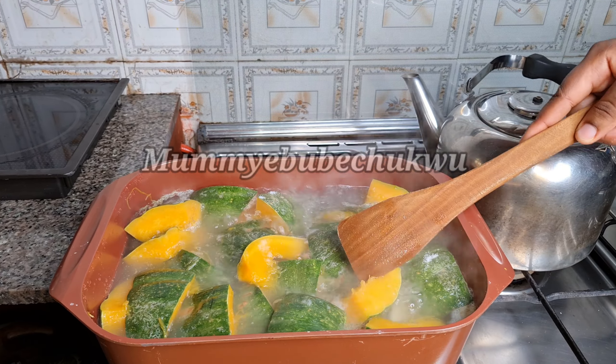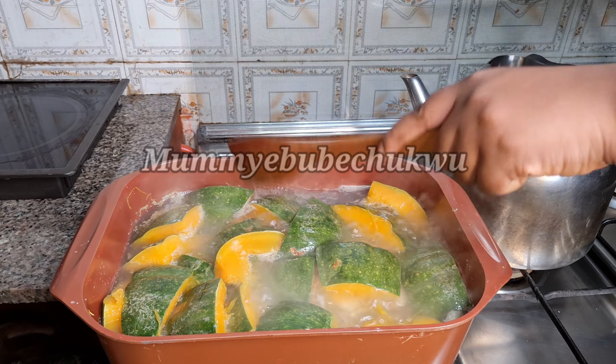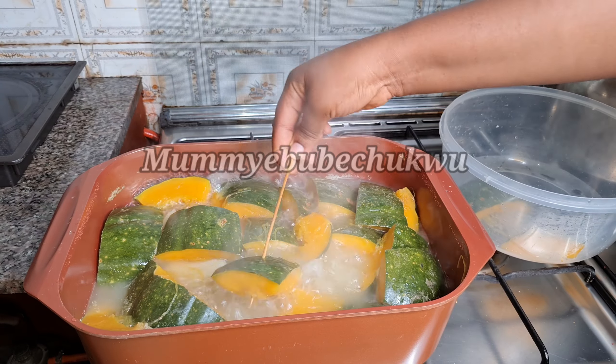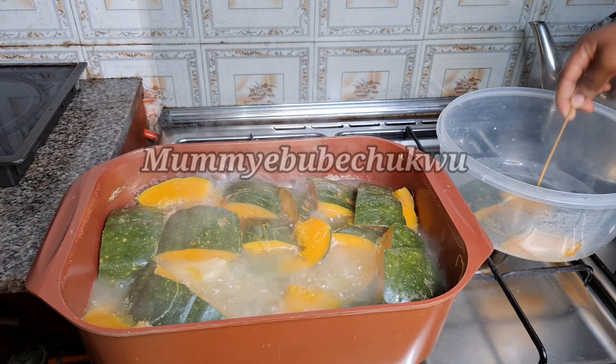I just added salt to the yam and to the squash. I'll allow it to cook for five more minutes. It's been five minutes now — it's very soft and it's ready.